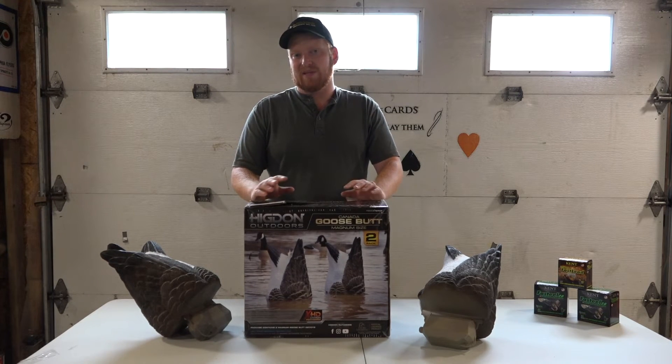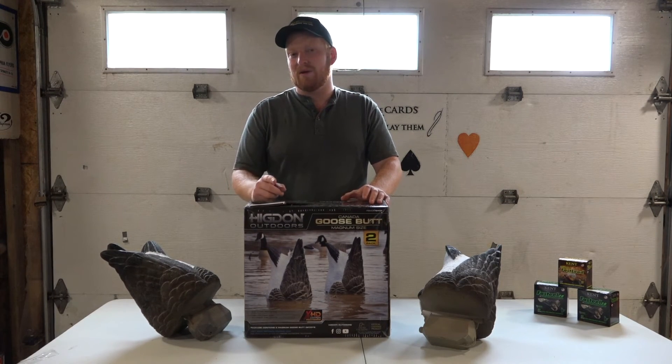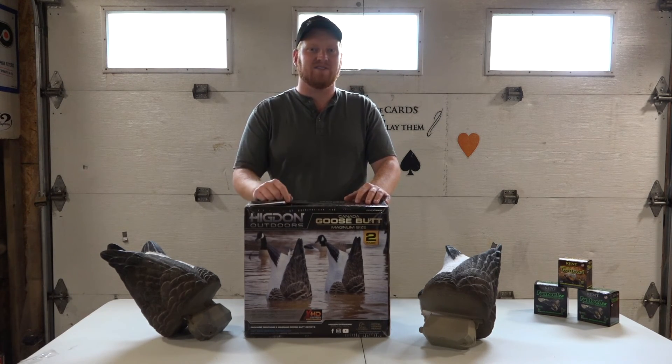If you guys enjoyed this video, please slap the like button and subscribe to the channel — there's definitely more to come. I'll keep you up to date on how they're holding up throughout the season. Something's telling me I'm going to be ordering another box of these because it's going to add a lot of versatility to our spread. Alright guys, take care.